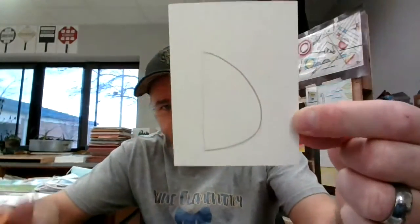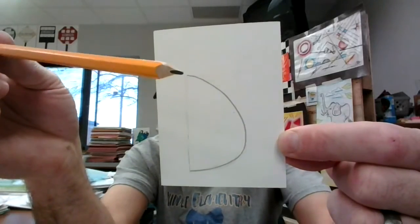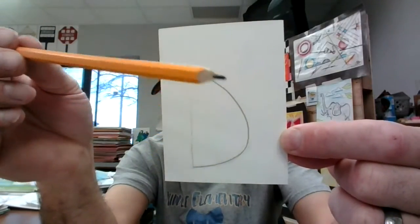Hey there, kindergartners. Welcome to another video lesson. Today, we're going to make a rabbit. And the rabbit on my art card is going to start with the letter D. This looks like a backwards D because it's like a mirror that we're looking at here.